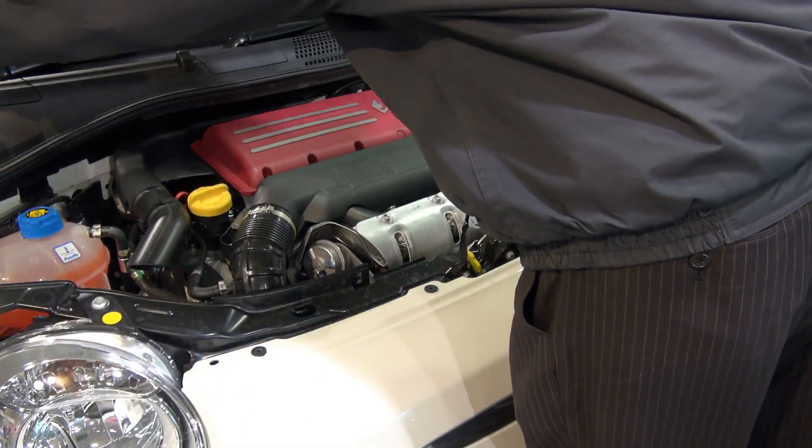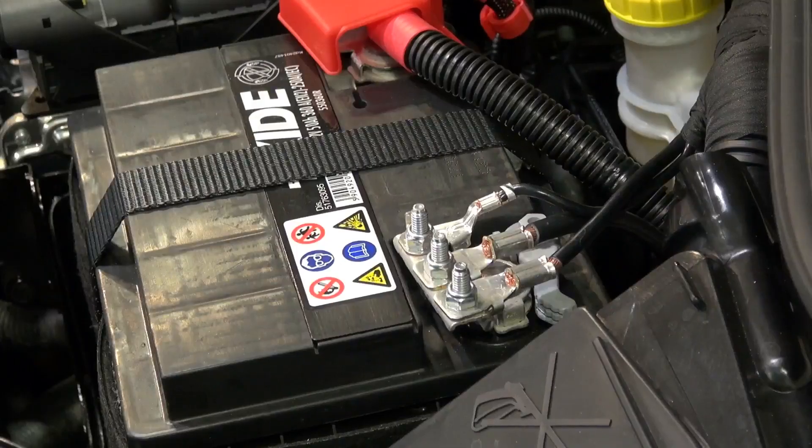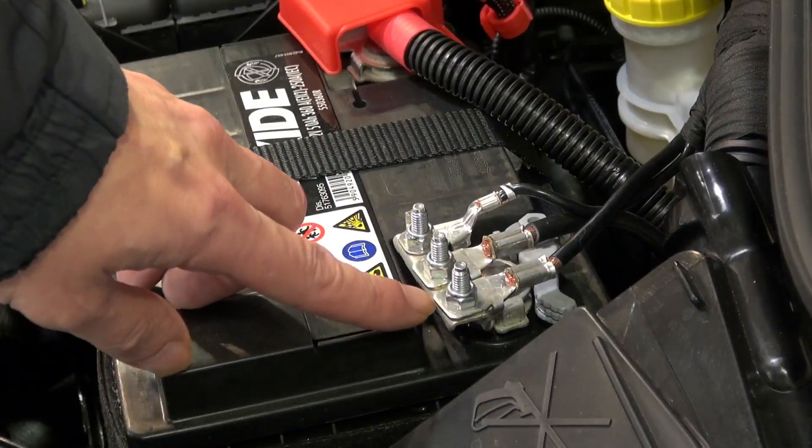Then locate the negative battery terminal — it's the terminal without a cover. Be careful with the leading edge of the terminal, as it can be sharp.